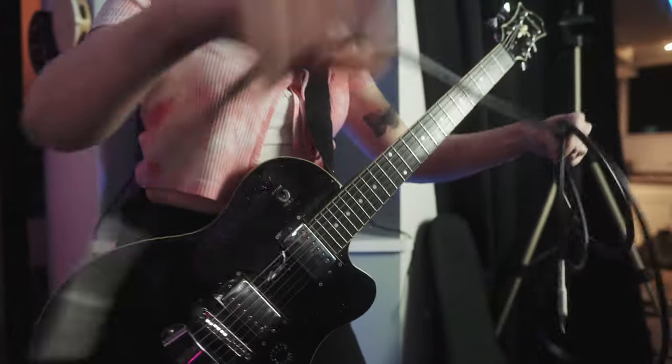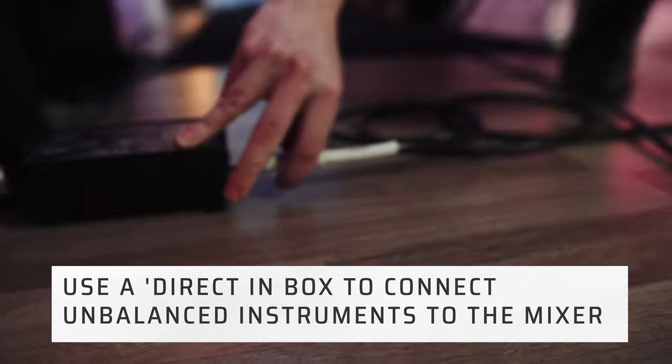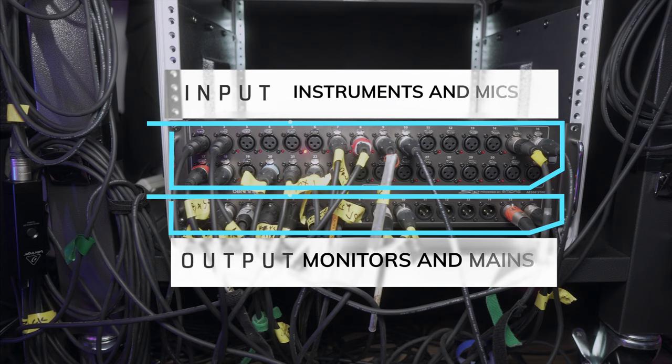Let's patch the instruments and mics into the input on the digital mixer. Use auxiliary outputs to feed the individual monitor mixes.